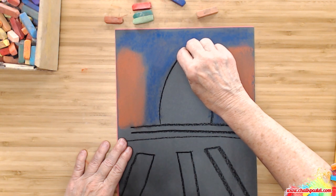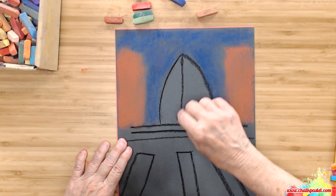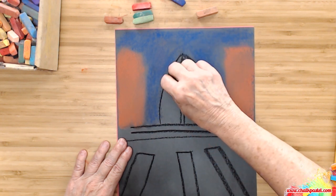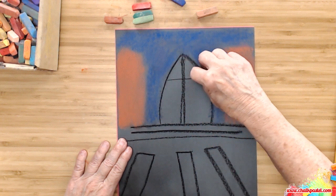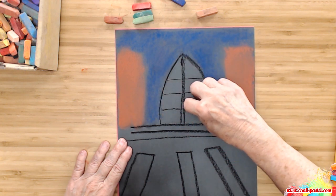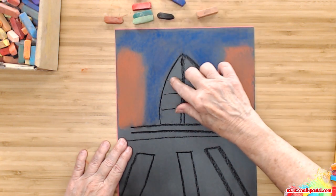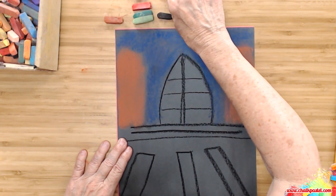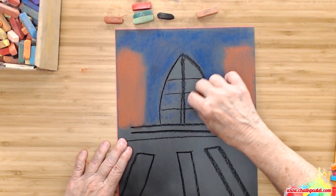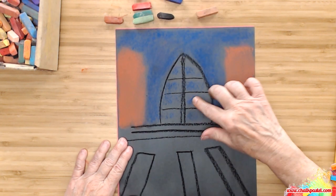We're going to just divide up the window parts. If you want to color in with some stained glass later on, you can do that. I'm going to just put some little bit of blue in — not much — so the black will show through.